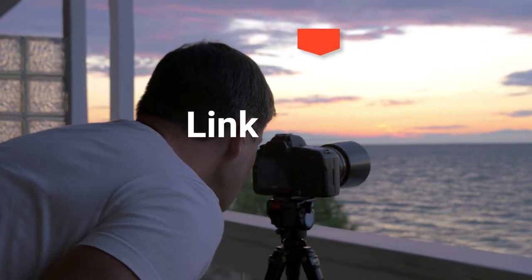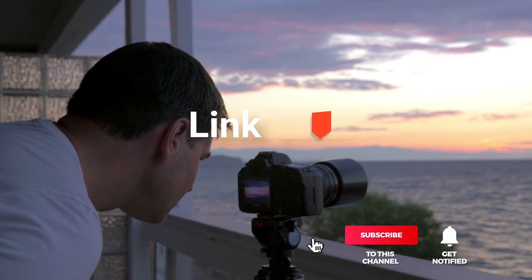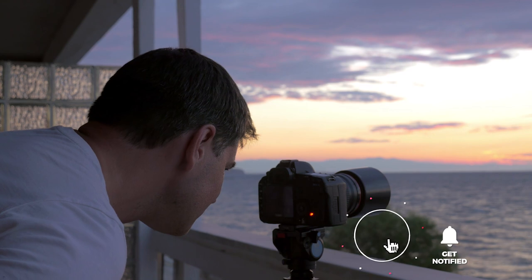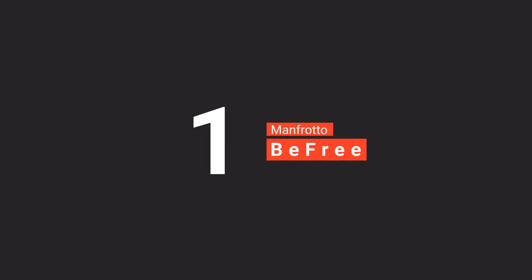Before we reveal number one, be sure to check out the description below for the newest deals on each of these items, and be sure to subscribe if you want to stay up to date on the best products on the market. Finally, our top video tripod is the Manfrotto BeFree Live Lever Kit.